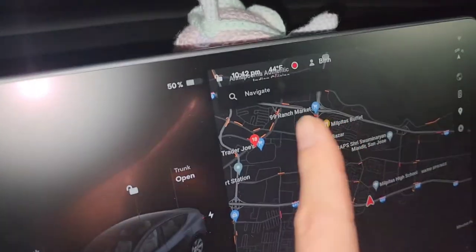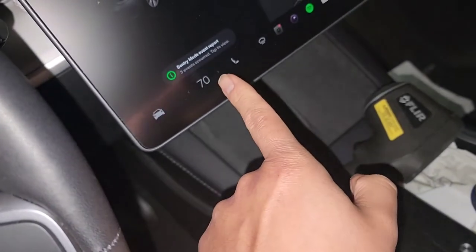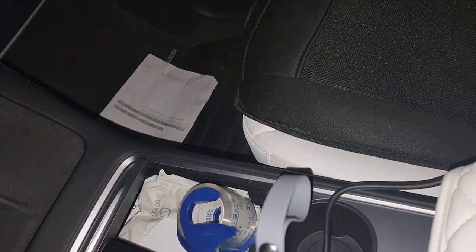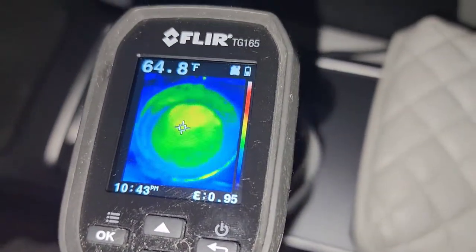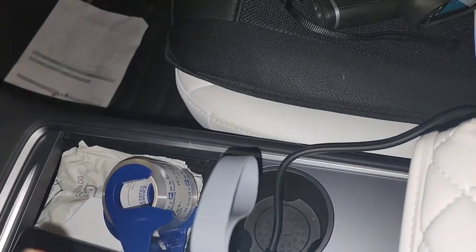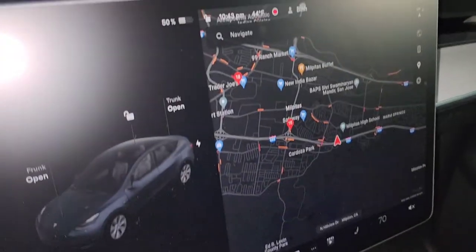I'm testing the green unit as well — it's now 10:42. This time I have the lid closed and I'm also setting the car temperature to 70 degrees to see how much difference that makes. I should check the starting water temperature first. The water in this one is about 64 to 65 degrees Fahrenheit, and the car is still about 57 degrees. I'll leave the lid on and start the timer — it's 10:43.